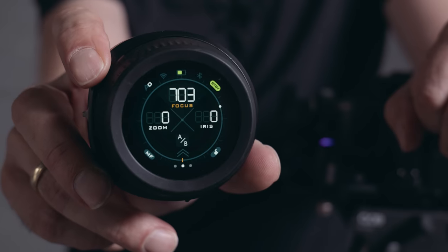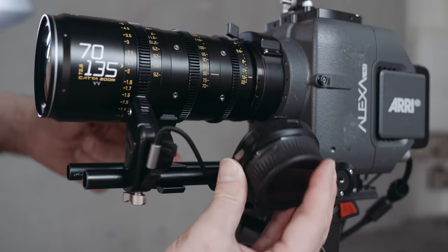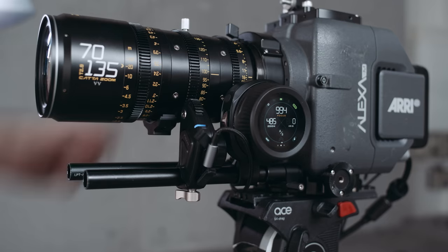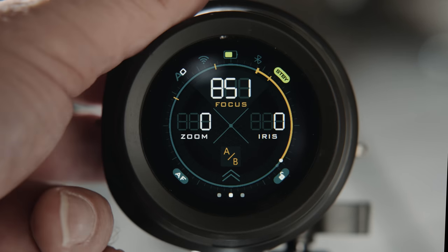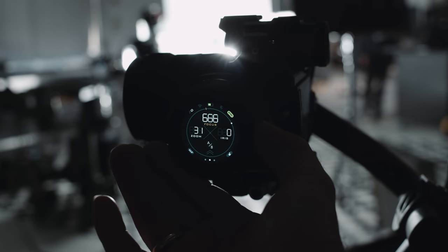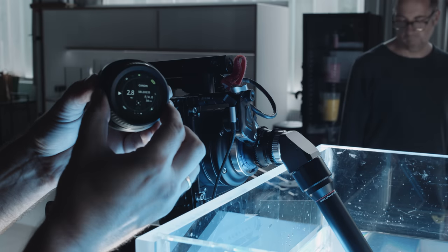The hand unit sports a giant touchscreen with a ton of features at the tip of your finger. The Nucleus Nano 2 promises to pull focus, zoom and control the iris, control your camera, and give you an overview of your camera settings from a distance. Remap the focus throw for super precise control — and all that in an easy to use, cost-effective and intriguingly sexy package.